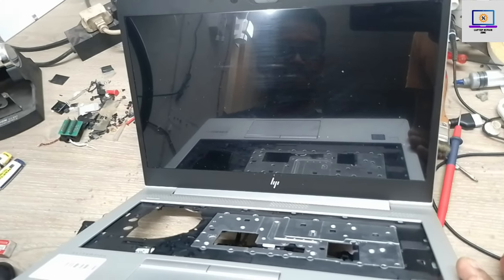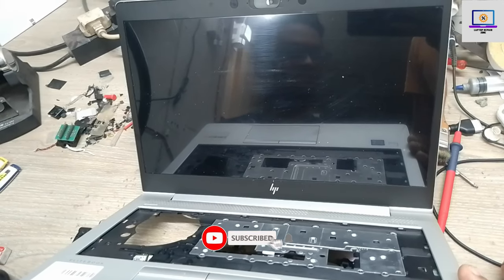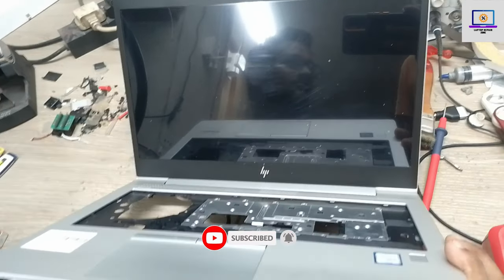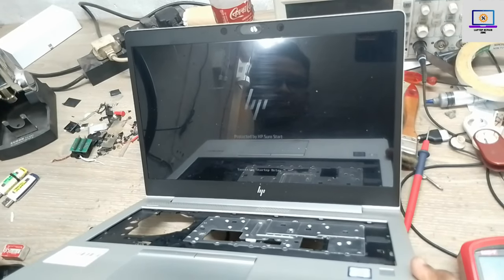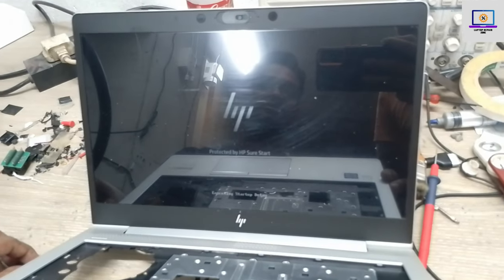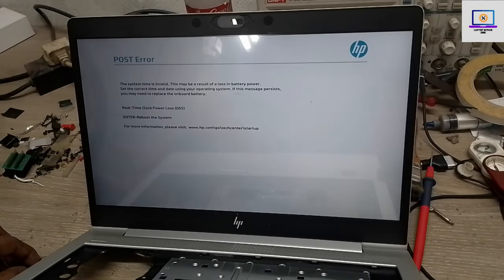If you are new to my channel, please hit the subscribe button and press the bell icon. If you already subscribe, thank you so much. We can see the HP logo — we have successfully fixed this laptop very easily!